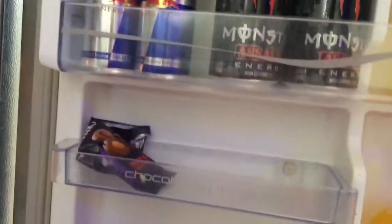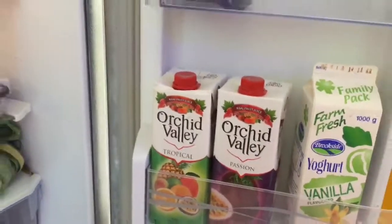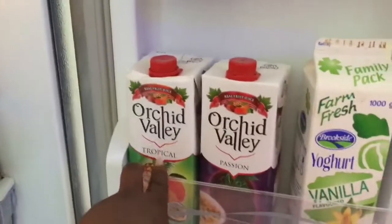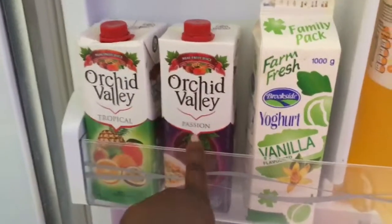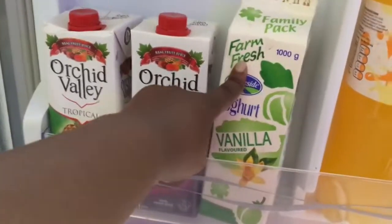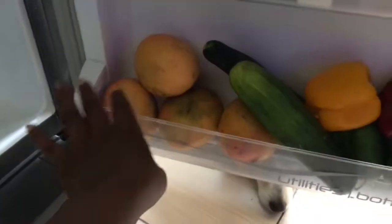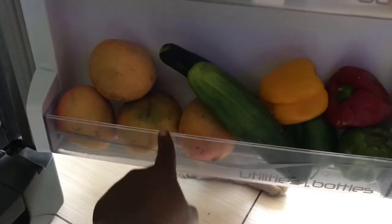Here I have cartons of juice - tropical passion, I love tropical and passion flavors. Then yogurt, flavored vanilla - I don't take strawberry. I have some club soda in case a visitor comes. I also put some fruits here that I don't want getting too cold.